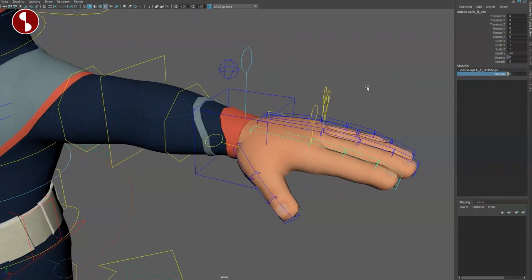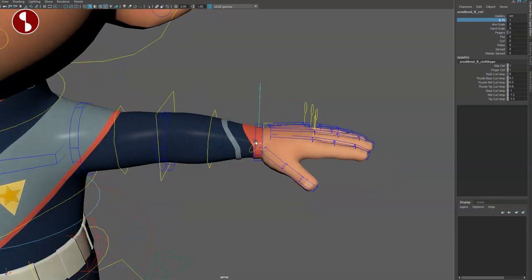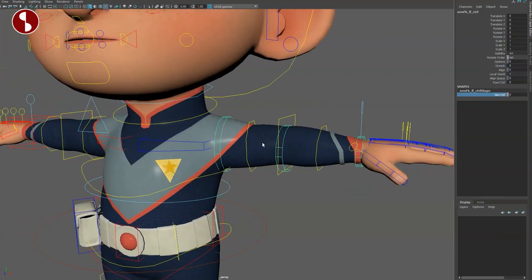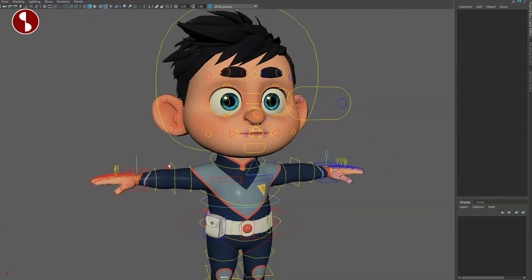All of these have extra controls. Going back, you have FK mode just like with the legs — these controllers do what you'd expect, they have scale, and extra options like stretch, world space, and extra controls. It's absolutely fantastic. Both sides are mirrored of course.